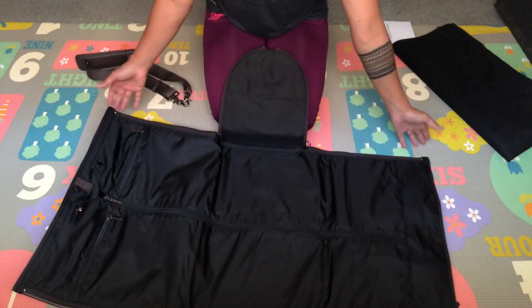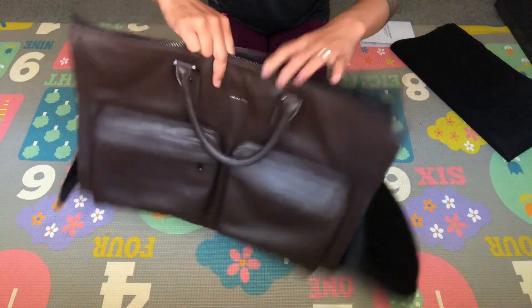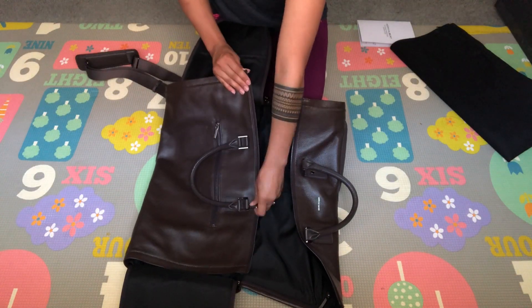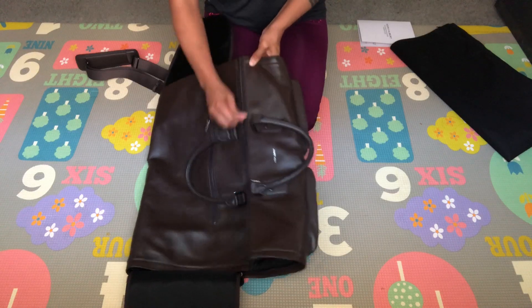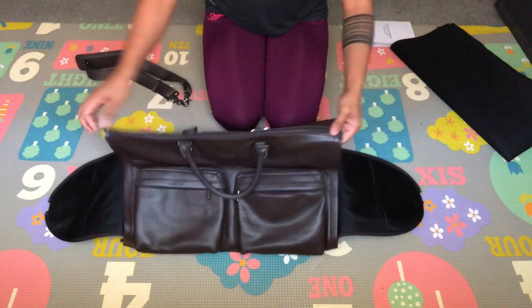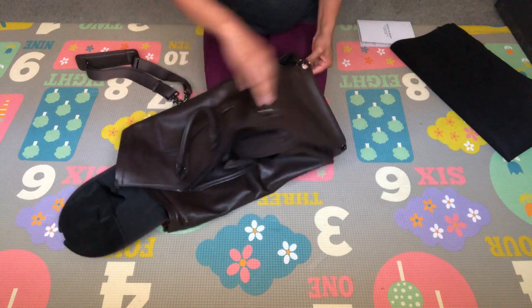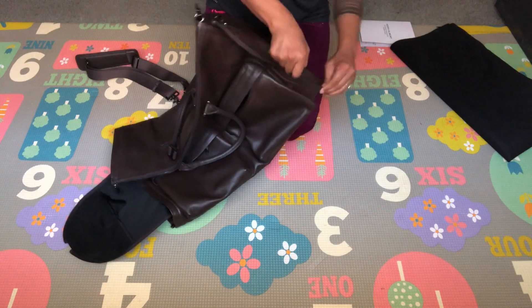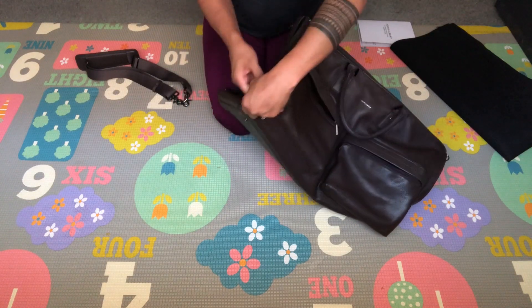To assemble it, you put the two main sides together and zip it up — simple as that. Then you start from each end, whichever you want to start with first. I was having a little trouble zipping it up, I think because it's empty with no contents in it. But it doesn't make me feel any less about my purchase.